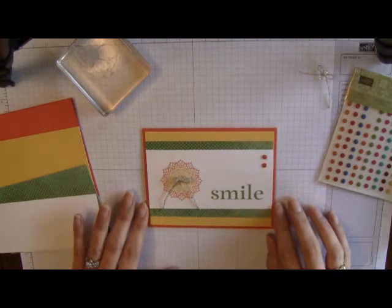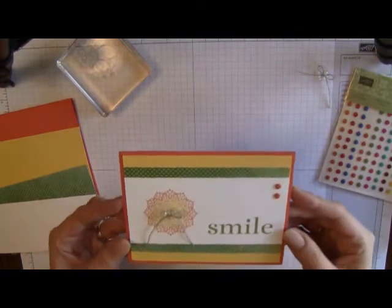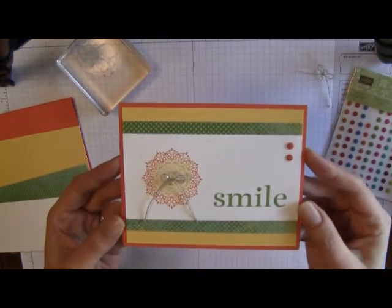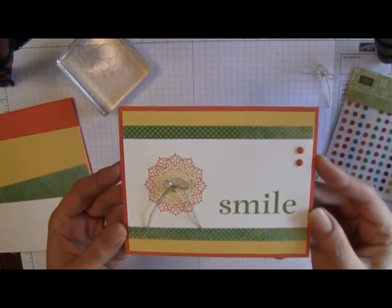Hello everyone, today I want to show you a great little technique that I learned from my upline Penny Littweiler. Penny showed me this when I first started stamping, so what we're gonna do is learn the rock and roll technique today, and then I'll give you some pointers on how to make this cute little card.